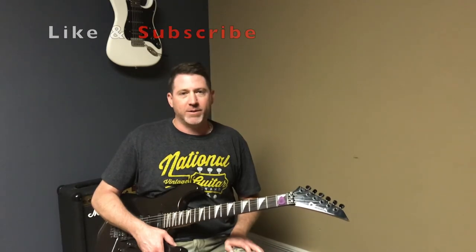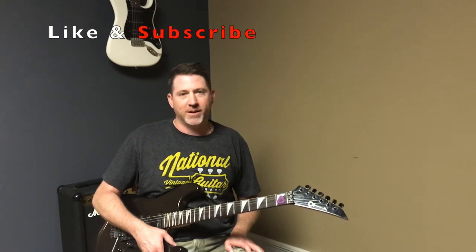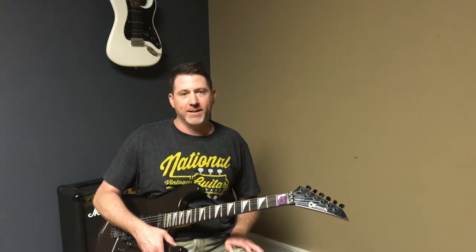Thanks for watching. Please leave your comments down below on what pedals you think I should buy for this board, and maybe we'll do another video of the ones I buy. If you liked this video, please hit the like button and subscribe. Thank you.